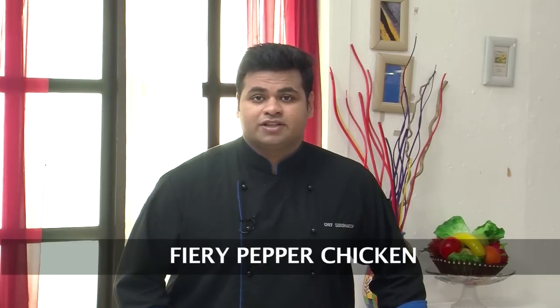Hello friends! Welcome to Sanjeev Kapoor Khazana. My name is Siddharth and today I will show you how to make Fiery Pepper Chicken.